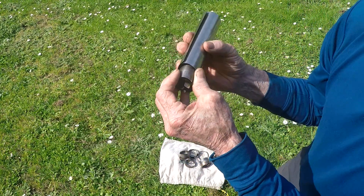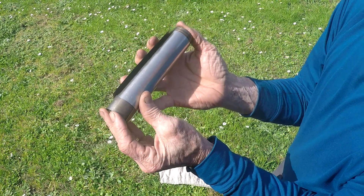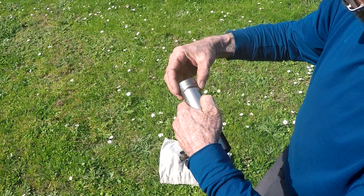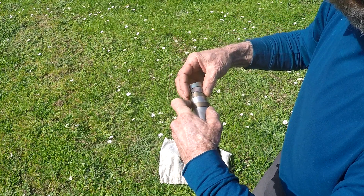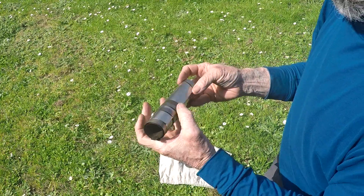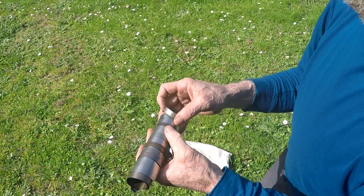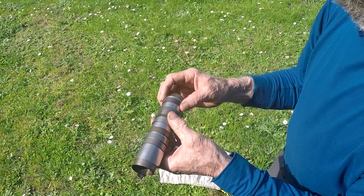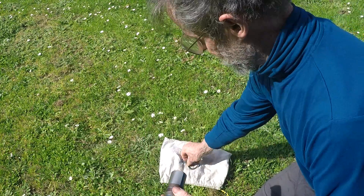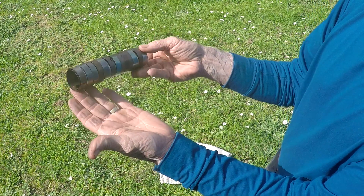And when I let it go, keep my fingers clear because it can be quite sharp cutting as it expands. And then place the rings on the outside. Then I'll take the flue pipe — it's all together ready to be packed.